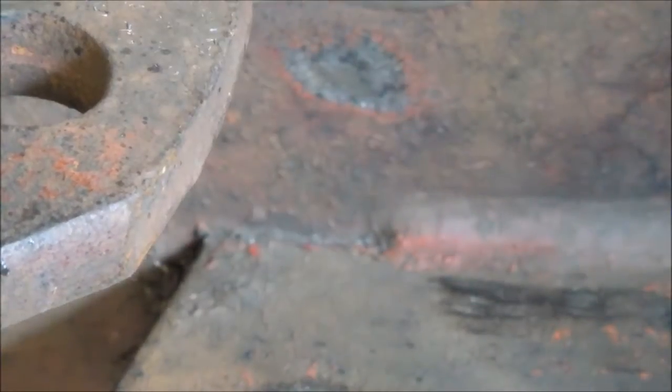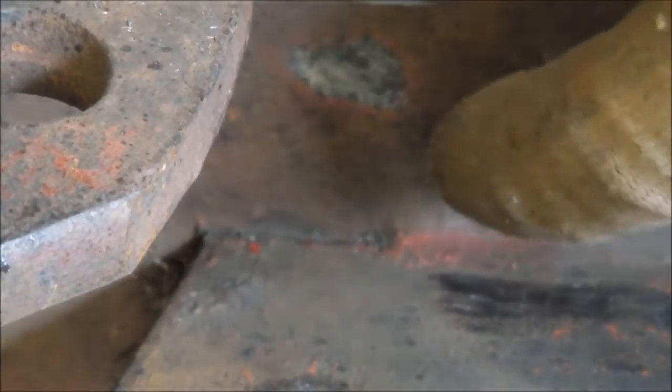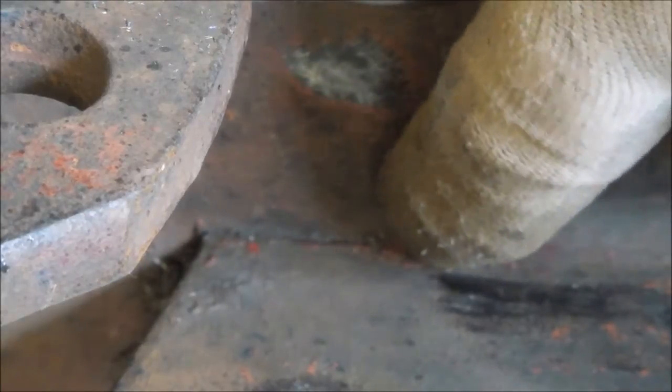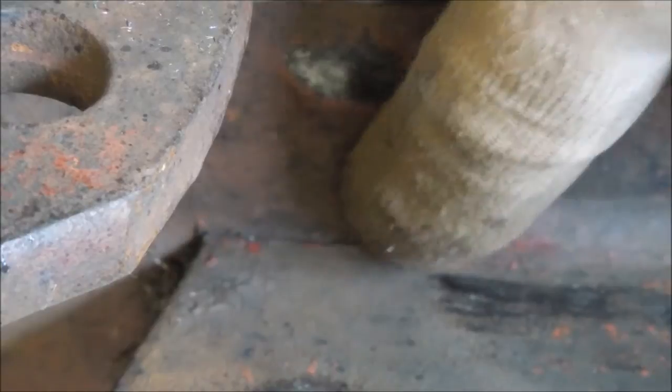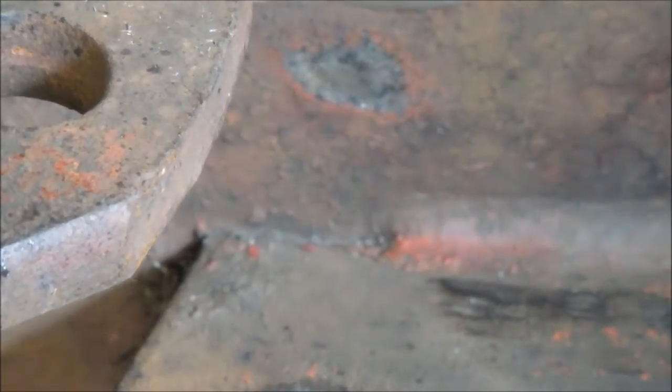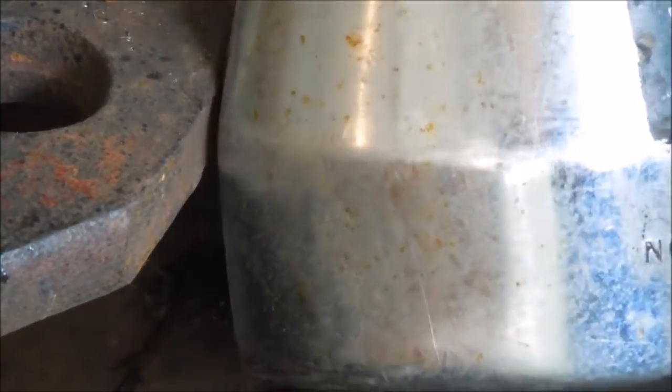Right here at the end of a weld there'll be a thing called a crater crack. When that weld stops and it doesn't get a chance to have the puddle come back in and warm that up and let it cool solidly, that little puddle will form an X-shaped crack right in the middle of it. This one's been painted so you probably can't see it, but it will form at the start and the stop of the welds. So what I'm going to do is take this cutoff tool and go in there and relieve that weld out of the end and get rid of that crater crack. Otherwise if I weld over the top of that, all that's going to happen is that crack is going to carry on through the weld laid over the top of it. Best bet is just get rid of it.